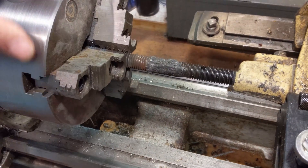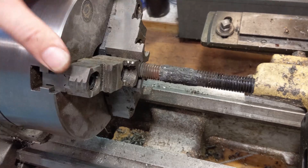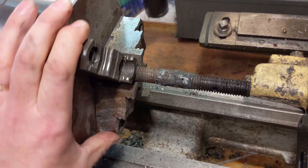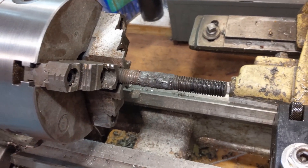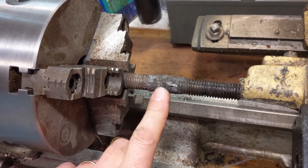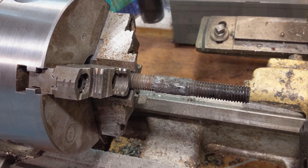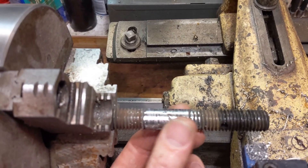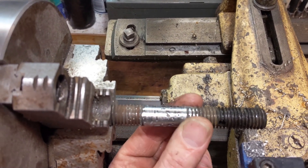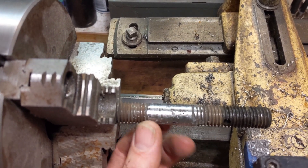Here it is having been welded up. I took my little flux-core MIG welder and welded beads on it to fill the threads up. Then I put a carbide-tipped cutting tool in the lathe and cut it down to a 5/8-inch round shaft. It's actually about .605, so about 20 thousandths under where it had been, but it will go in smooth and leave us a nice clean place to drill.